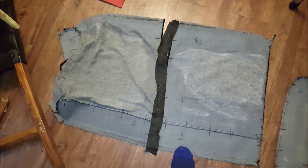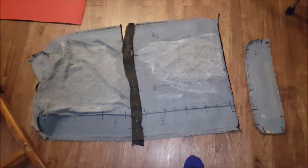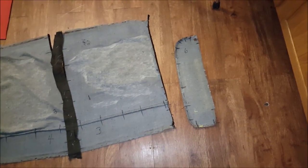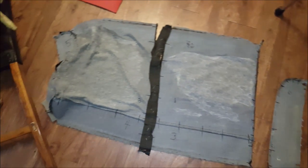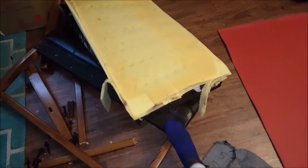We got a little project going on here. The benches in our kitchen have been needing re-covering for a while, so I just bought a sewing machine and figured I'd give it a try. A little small project that I'm going to learn on at the same time.